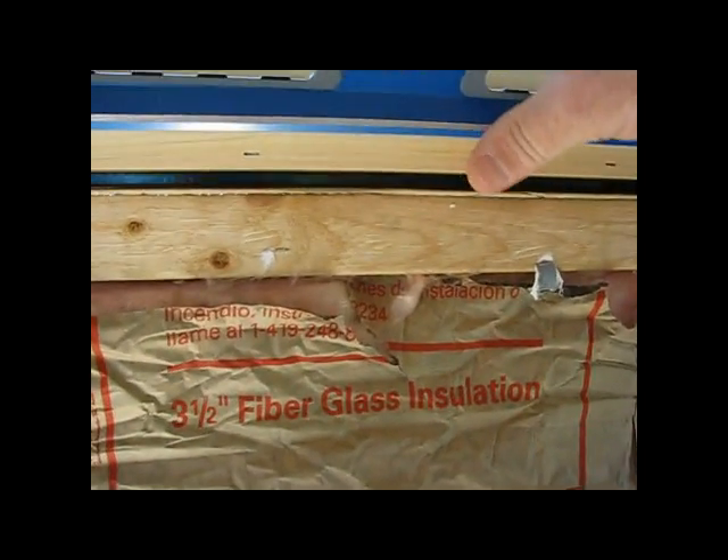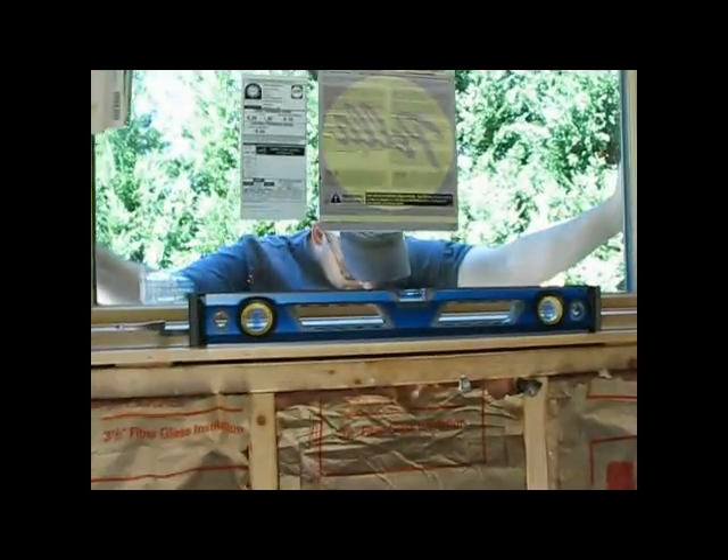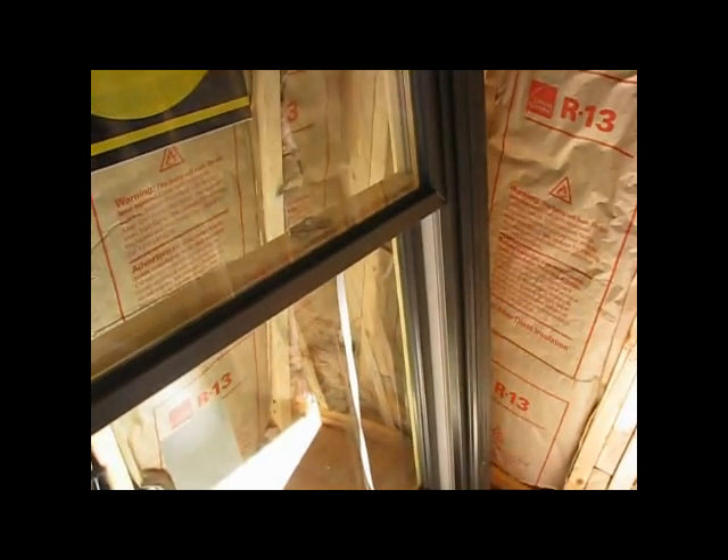What you want is — on a window like this, you want it to be level first and then plumb. On these tall windows you want them to be plumb first and then level.